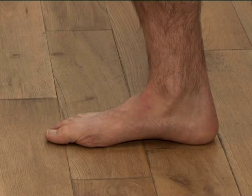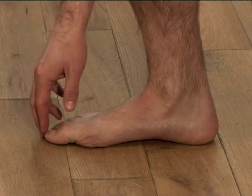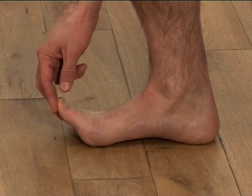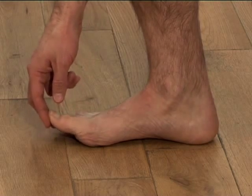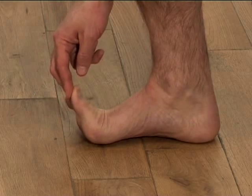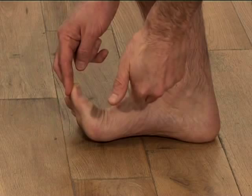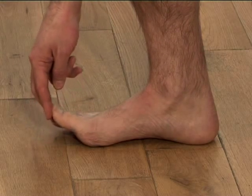First check: stand straight with your weight equally on both legs and looking at the wall in front of you. Ask your friend to lift up your big toe — try not to help them but at the same time try not to resist them. The big toe should be fairly easy to lift up and when it is lifted the arch of your foot should increase. If it is difficult to lift or the arch does not increase, you may be a candidate for orthotics.